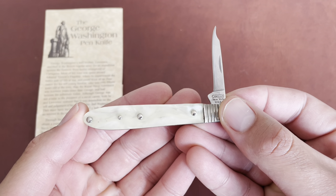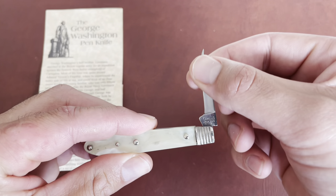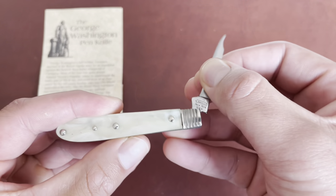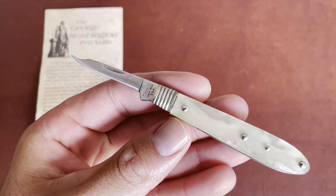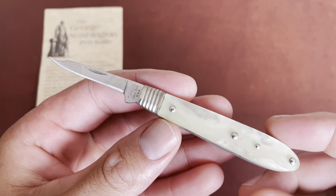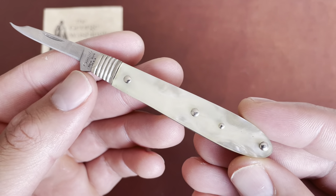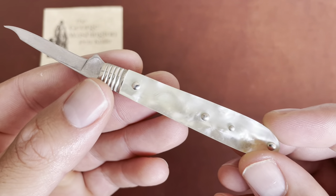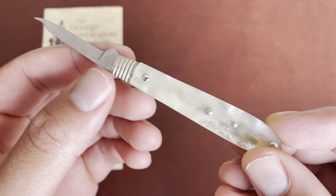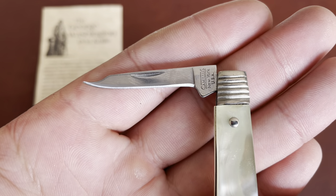They made these in 1999 — George Washington died in 1799, so 200 years. This is a pretty close reproduction of the original knife. You have mother of pearl handles on the sides, which look pretty good, these ridge bolsters, and then this unique-looking pen or quasi clip point blade.